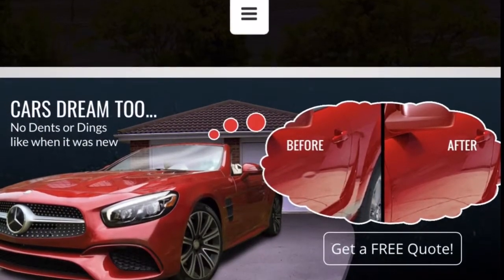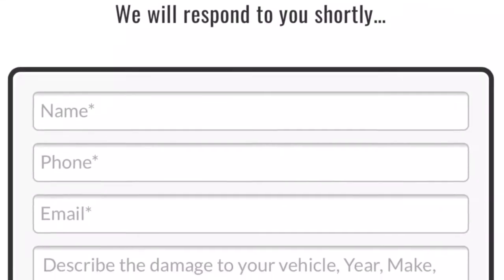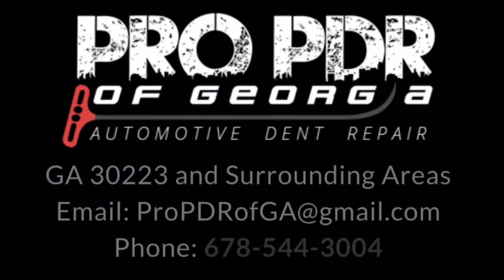If you'd like to learn more about paintless dent repair, feel free to visit our website at dentrepairgeorgia.com. From there you can click the 'Get a Free Quote' button and fill out the contact form to get in touch with us about scheduling a repair. You can also email us directly at propdrofga@gmail.com or give us a call at 678-544-3004.